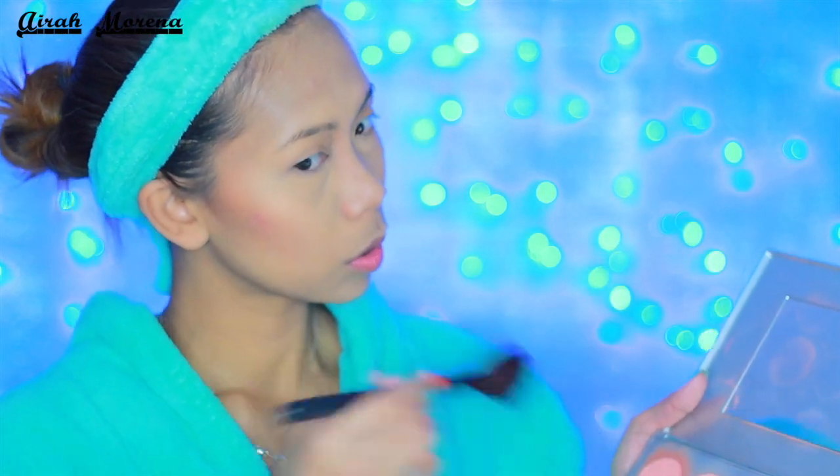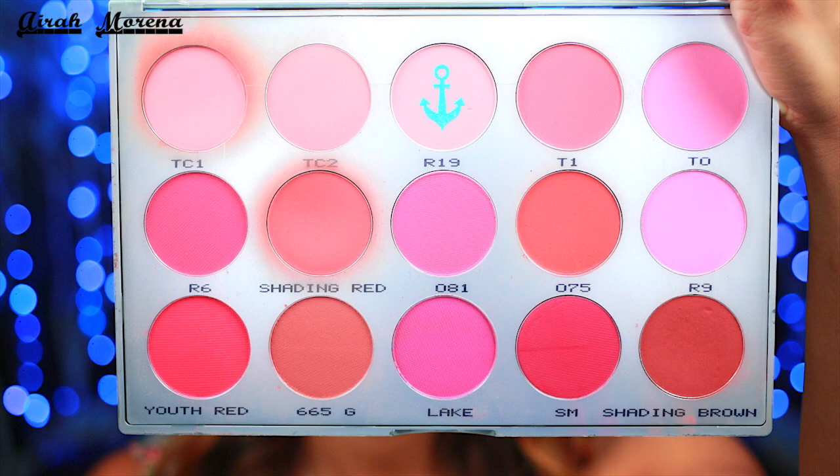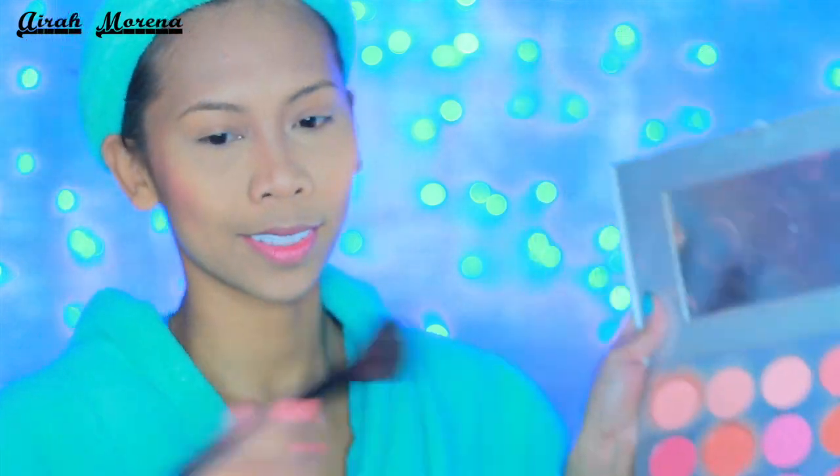Very quickly, I applied my blush. I used this shade on the hollows of my cheeks and this lighter shade on the apples.